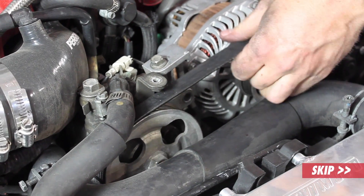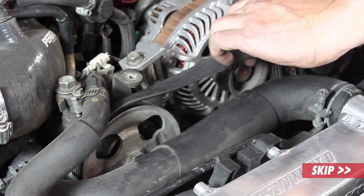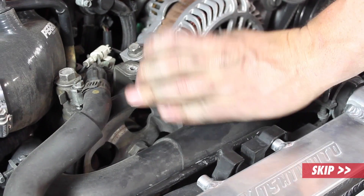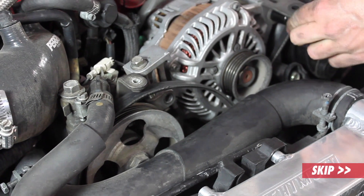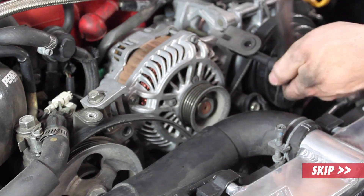The next thing you're going to want to do is just remove the belt off the alternator. You don't need to take it all the way off. Then you're going to want to loosen the alternator pivot bolt.